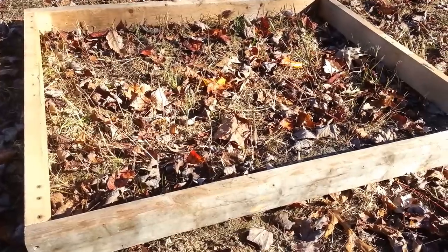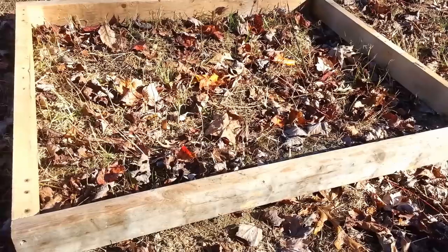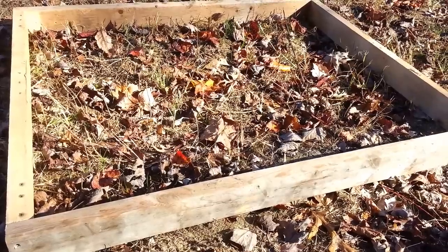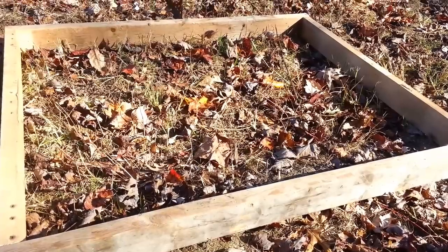If you're wanting to do big stock chickens like Rhode Island Reds or anything like that, you could use this design, but I wouldn't probably go over three birds. For our use, a small one like this will be fine.